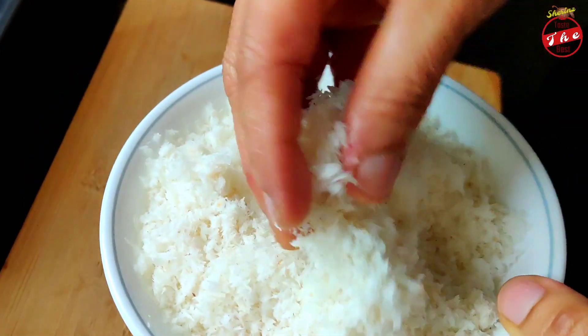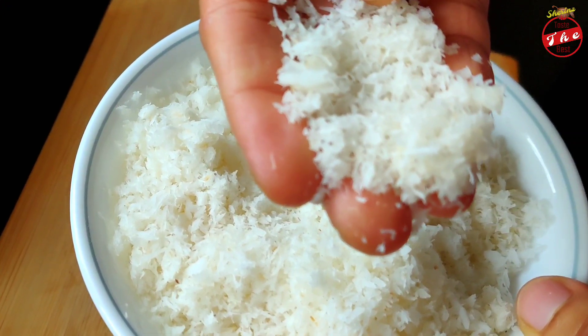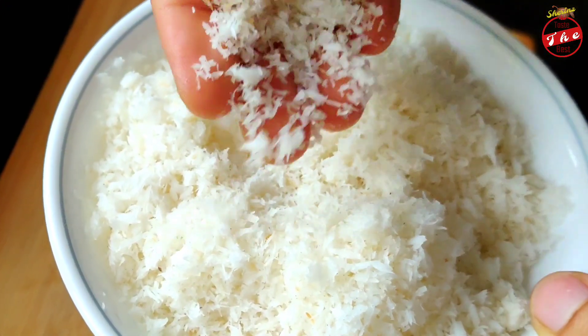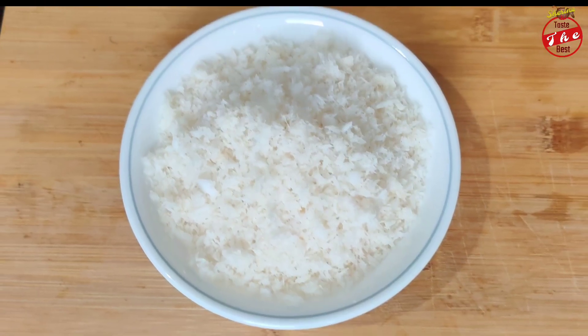Hello everyone, welcome to Sheran's channel. Welcome to Desiccated Coconuts. This is our coconut pudding, coconut ladoo, Raffaello cake, Raffaello pudding — that's why Arabian desserts. We have this Desiccated Coconuts.